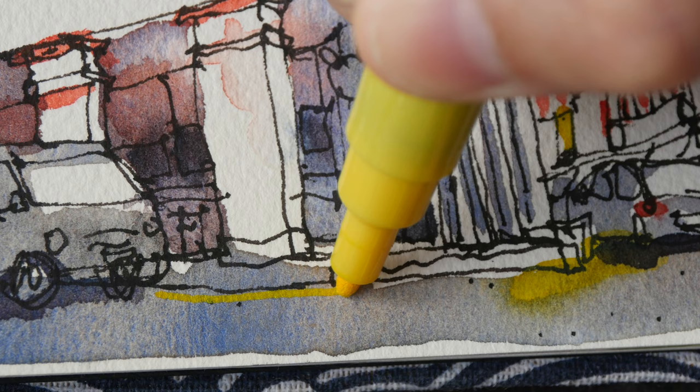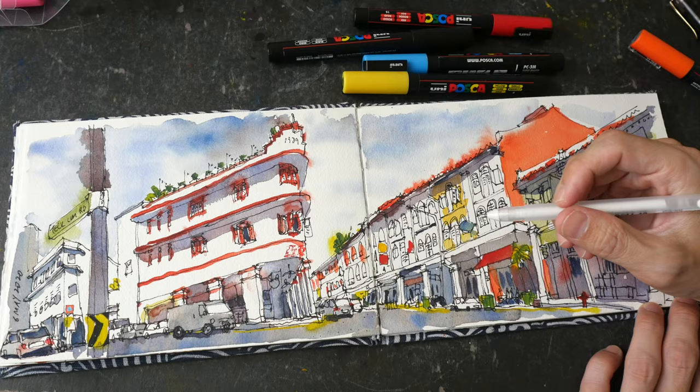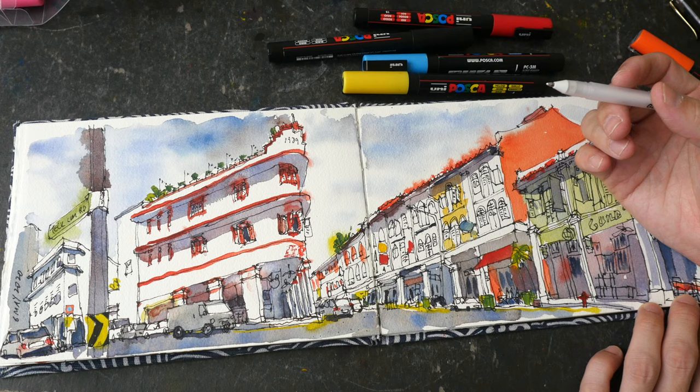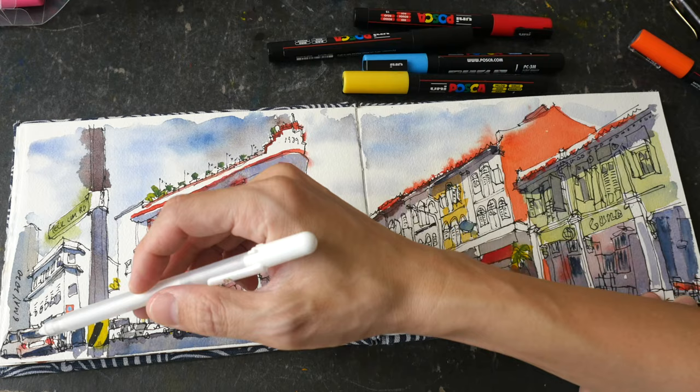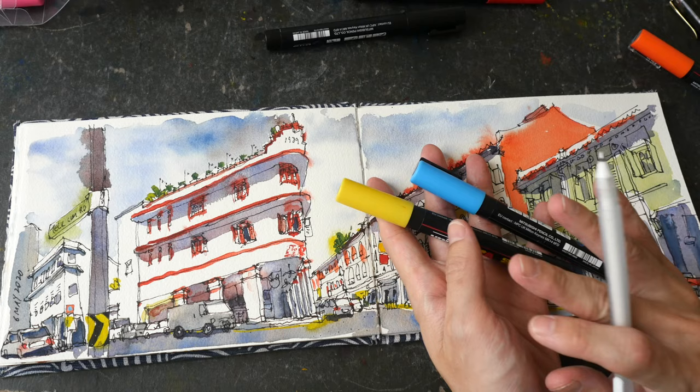I'll have the yellow continue here on the left side as well. You can certainly use watercolor to add details — you can use cadmium colors or other opaque colors to add red lights or yellow lines — but it's way more convenient to use Posca markers because you don't have to prepare water or clean your watercolor brushes.